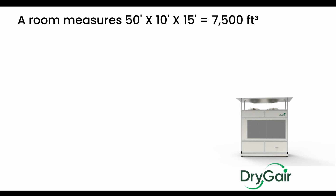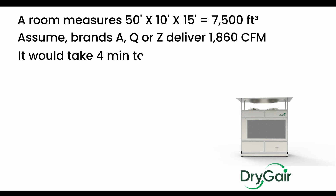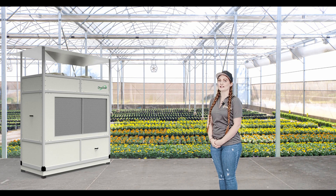Assume we have a room that measures 50 by 10 by 15, which is 7,500 cubic feet. And let's assume Brands A, Q, or Z deliver 1,860 CFM — it would take that unit 4 minutes to capture, treat, and redistribute all of the air in the room. The comparable Dry Gear unit moves 4,000 CFM in the same room, so just 1.8 minutes is all it would take to treat all of the air. This is a massive difference in performance and a key source to keeping your plants comfortable, healthy, and stress-free.